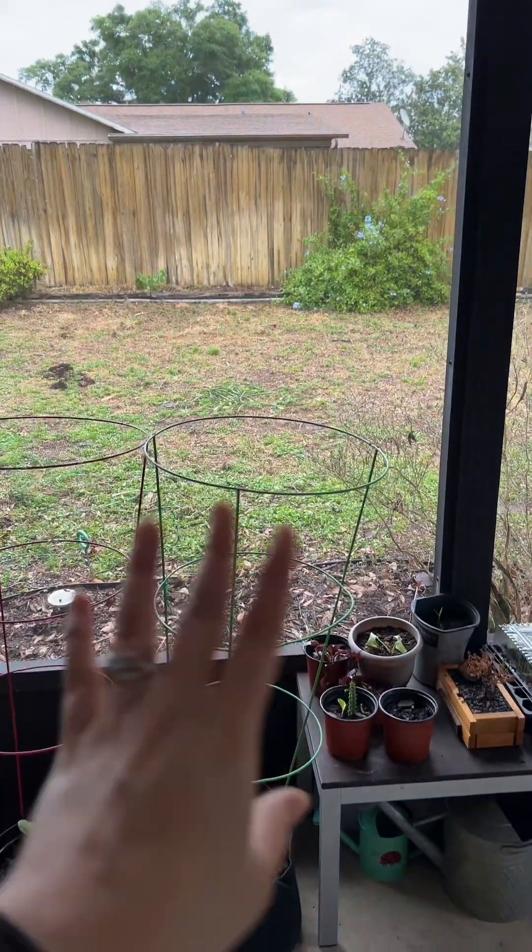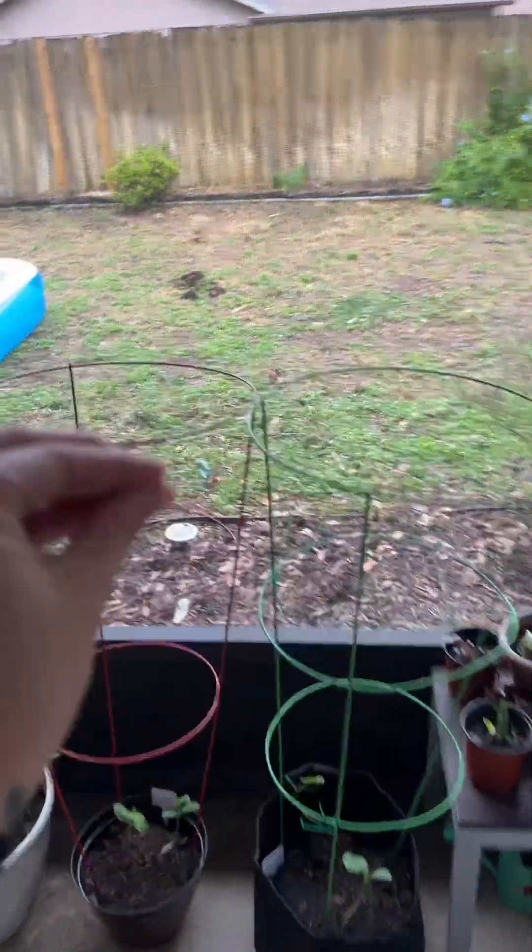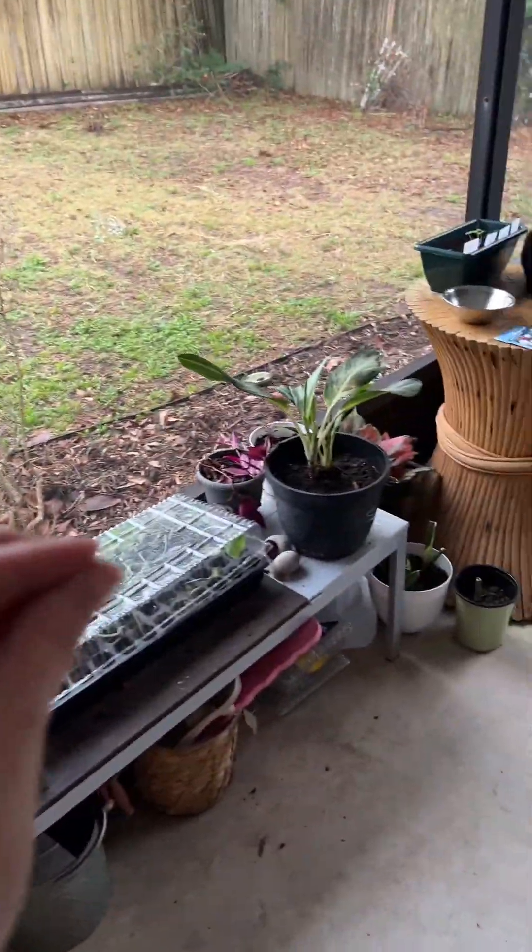My patio actually likes to flood because my backyard is slightly at an angle, so I'm hoping that the deep roots of the wildflowers will absorb some of that water — because plants are cool.